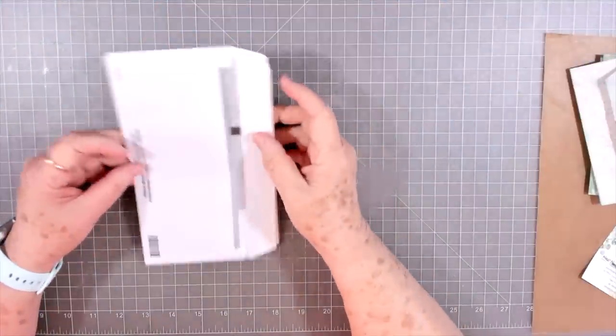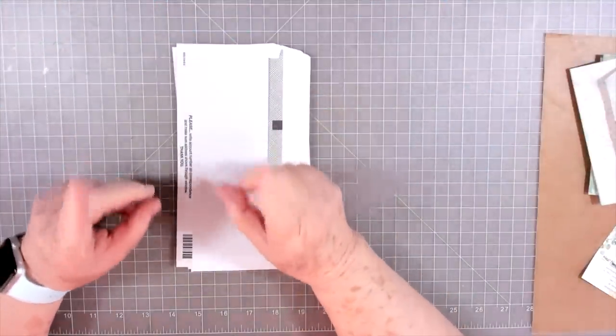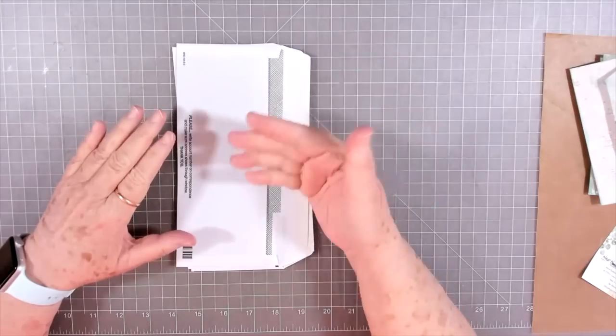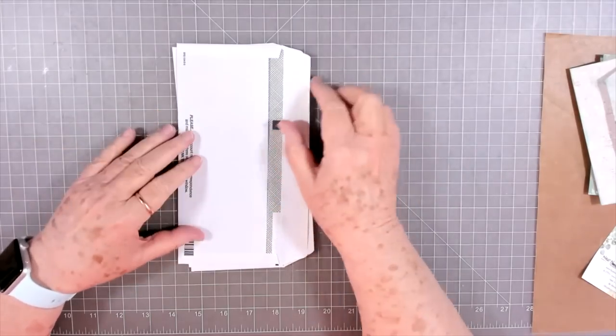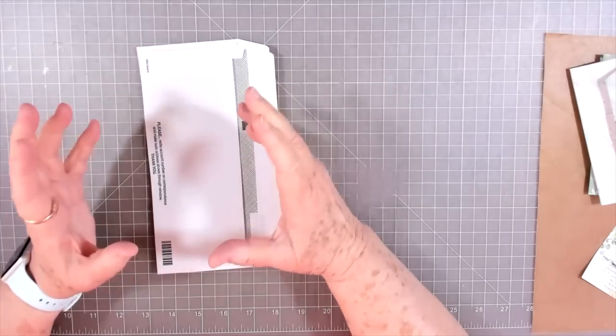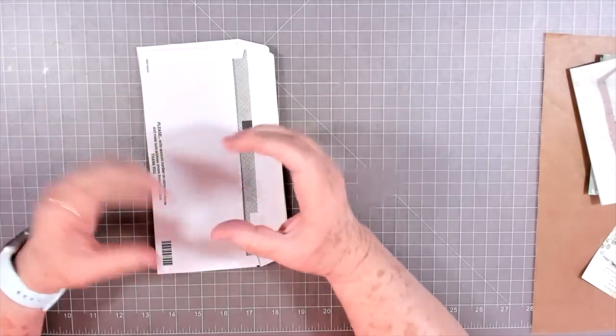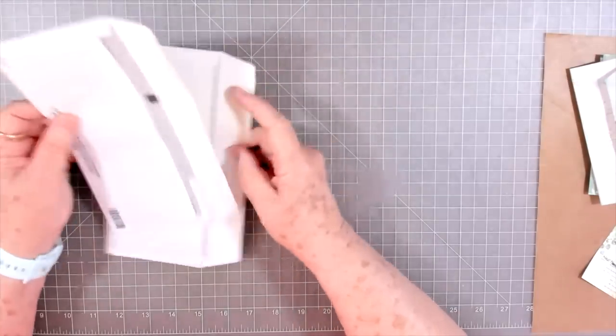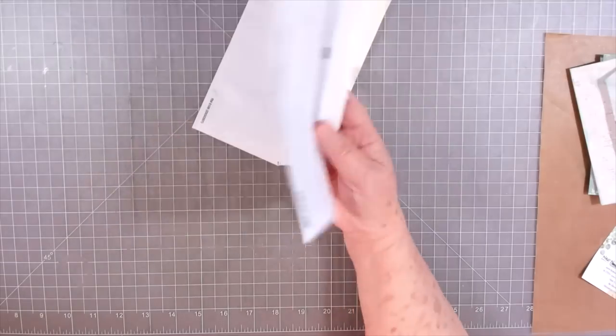Hey guys, this is Edith with Scrapbooking With Me and we're going to do Melina's challenge from last week. It was making side tuck tags — say that ten times fast! She used scrapbook paper and different scraps to make her tags. I'm going to cheat a little bit and use some envelopes to make mine.